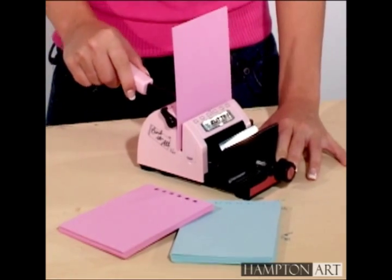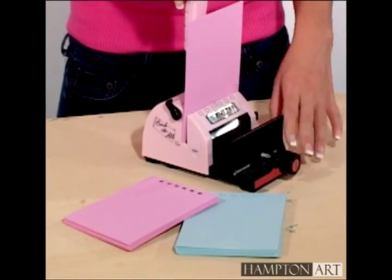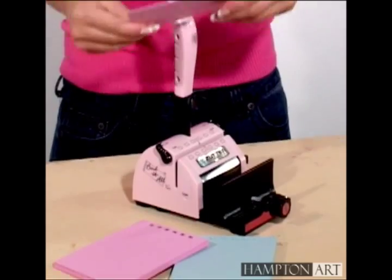To start off, punch all pages using the Zutter Bind-It-All machine along the four-and-a-quarter-inch edge.